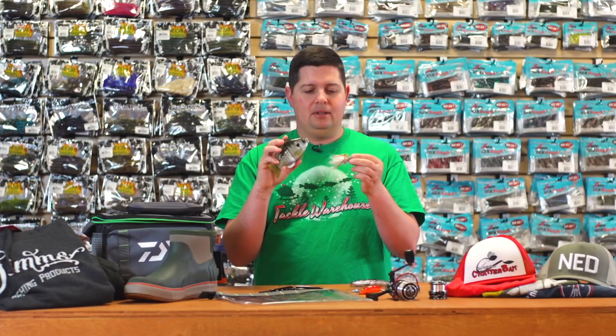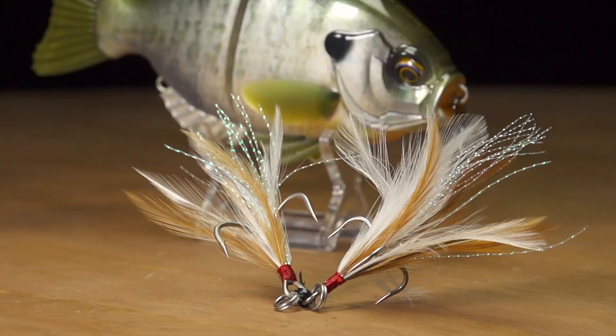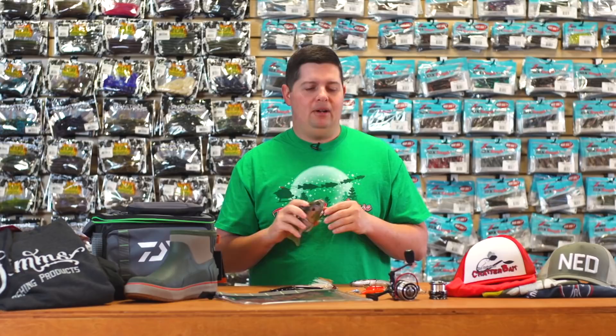Out of the box, it comes with hand-tied feather treble hooks — just a little bit different, it adds a little more action to your bait, a little more flair, and hides those hook points a little bit. Super cool bait by Evergreen that you're definitely going to want to check out.